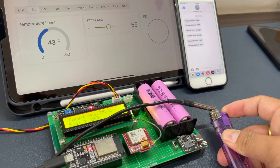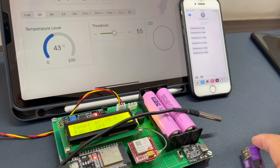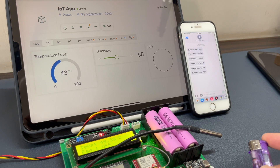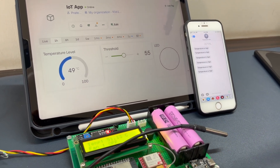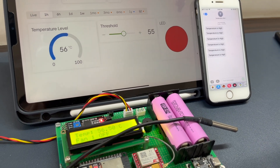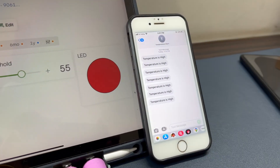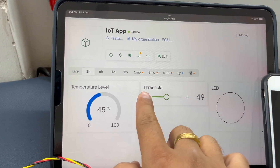Hi everyone, welcome back to the channel — Just to Electronics. In today's video, we build a temperature monitoring system using the ESP32 microcontroller board. I use the DS18B20 temperature sensor to measure temperature in a remote area. With the help of the Blynk app, you can also set your threshold value, and when you cross that threshold value, it sends a text message to a particular mobile number.